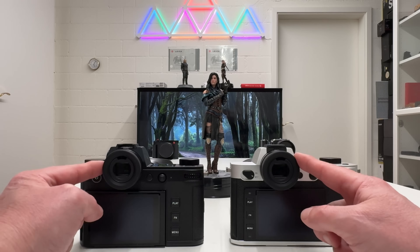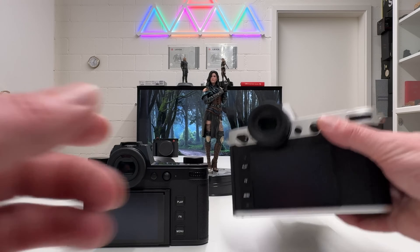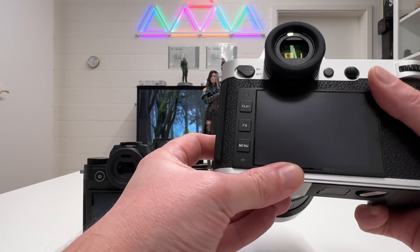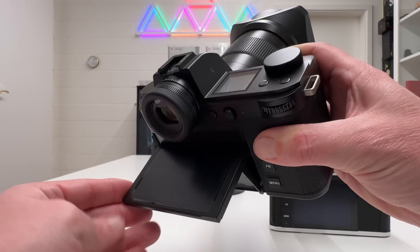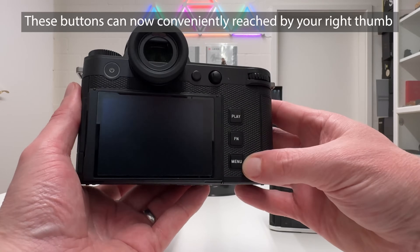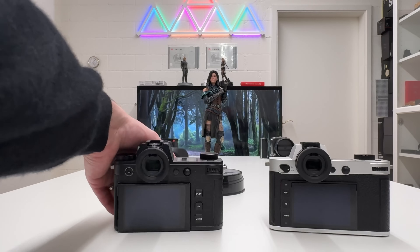The electronic viewfinder remains the same: an OLED EVF, 0.5 inch, 5.76 million dots, up to 120 frames per second, so you'll see no delays — identical on both cameras. The LCD screen is where things differ: on the SL2 it is fixed and cannot tilt, and the three buttons — play, function, and menu — are integrated with the screen unit. On the SL3, the screen can now tilt out for waist-level or overhead shooting, and the buttons have been moved directly onto the camera body.